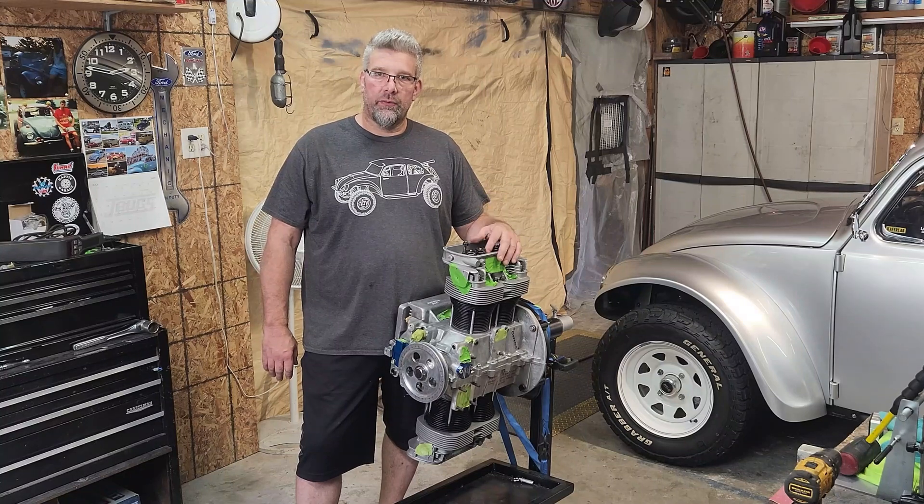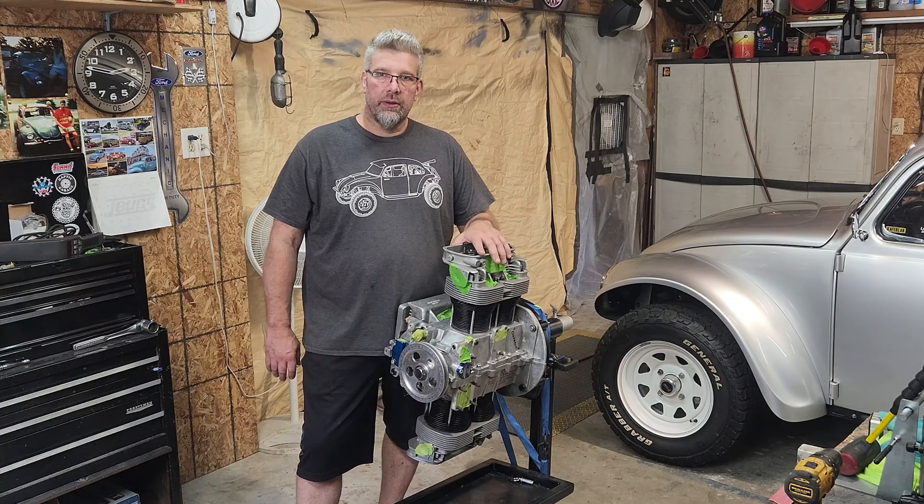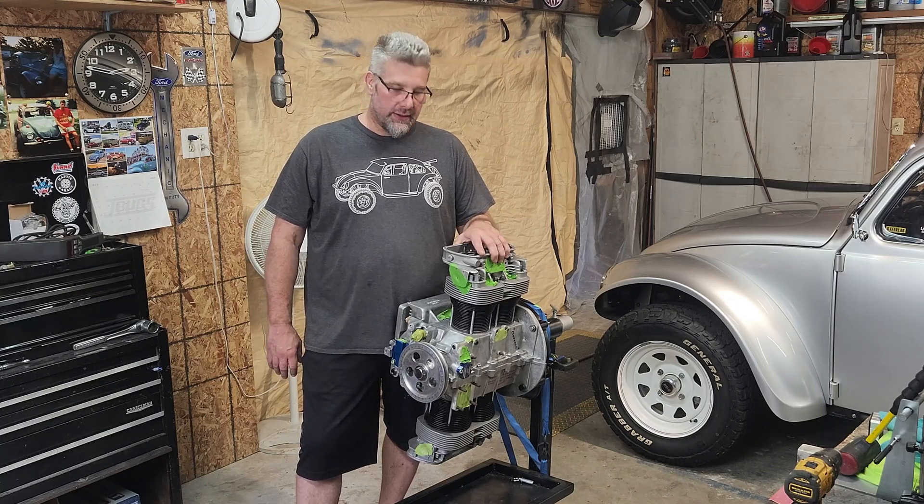Welcome back everyone. I'm Charlie from VW Baja Bug and today we're going to start finishing up this 1956 CC engine build.